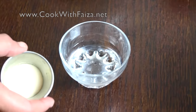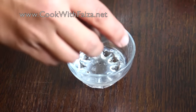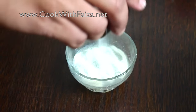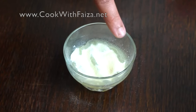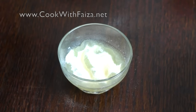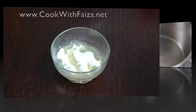First of all, we have to add the gelatin in cold water. You sprinkle it on the gelatin. You have to give it about 2 to 4 minutes. You will see that it will bloom and fall down in the cold water. Give it about 3 to 4 minutes and then you will see what to do next.